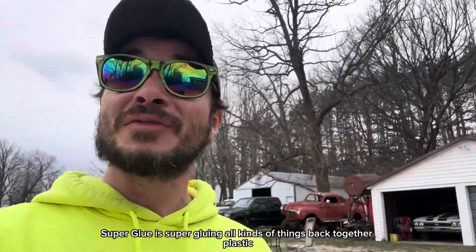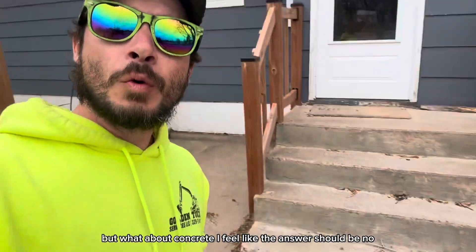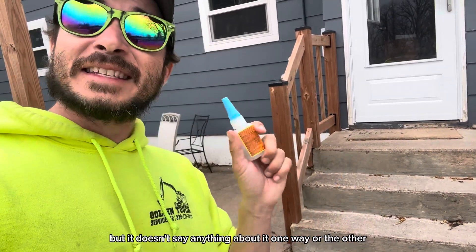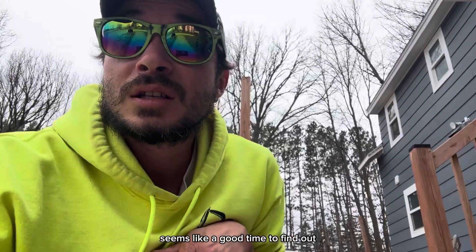Super glue is super at gluing all kinds of things back together — plastic, metal, ceramic, your fingers — but what about concrete? I feel like the answer should be no, but it doesn't say anything about it one way or the other on the bottle, and the corner of my stairs chipped off, so it seems like a good time to find out.